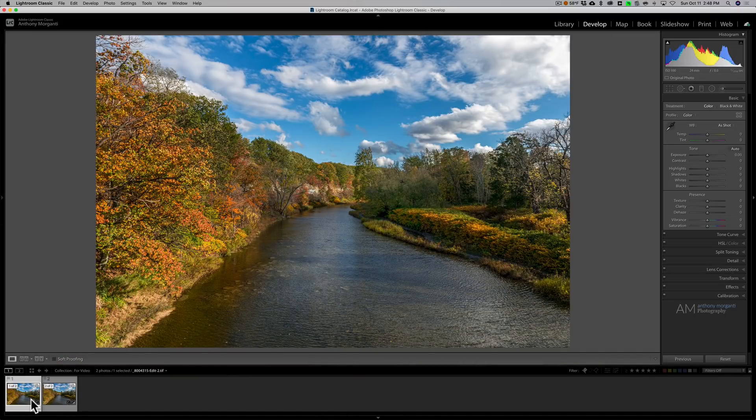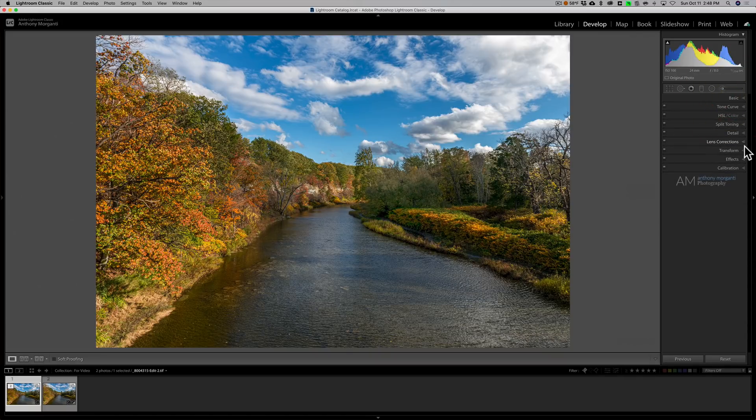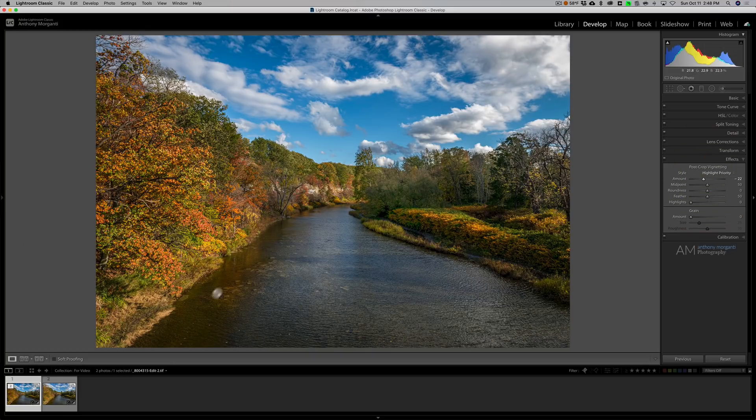I'm just going to open up the film strip. This is our edited image, and there is our image before we sent it over into Viveza 2 — there's after Viveza 2. I could do some further processing in Lightroom if I wanted to. Most notably, I could go to Effects and put on a little bit of a vignette, which will help push everyone's attention more towards the middle of the image and allow people to flow through the creek and look around at the different trees on either side. That's Viveza 2 — another application I often use from the Nik Collection, along with Silver Effects Pro 2. Those are my two favorites. In the description below, I'll have a link to my Silver Effects Pro 2 video, a link to DxO's website for the Nik Collection, and my discount code.